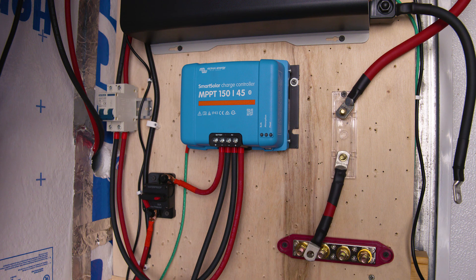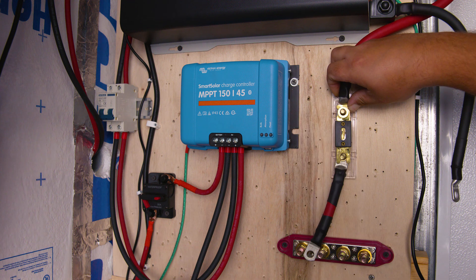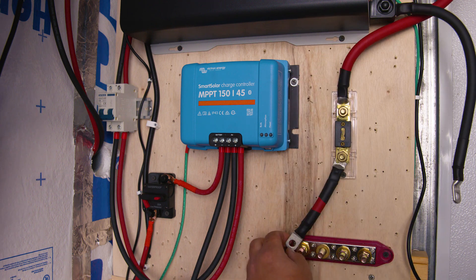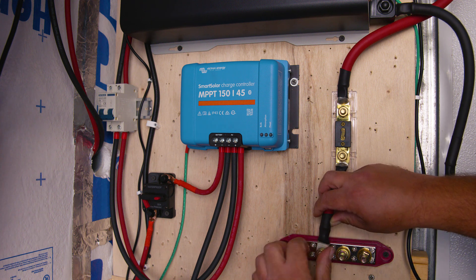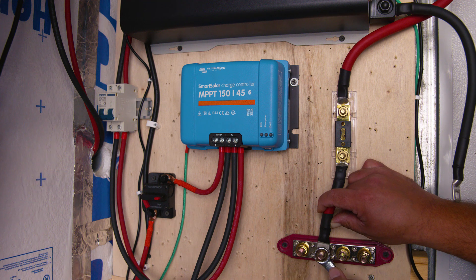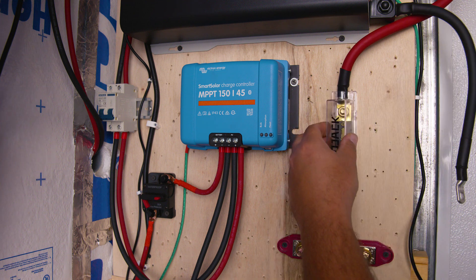We'll leave links in the description. You can also check out our video on how to install a solar system for the first time — we cover different ways to cut, crimp, and place heat shrink tubing on wires and lugs. Now we're ready to install our fuse. Pro tip: once you feel it tight, that's good enough — you never want to over-tighten and turn a small job into a big job. Always verify with your owner's manual or manufacturer's specs for specific torque for your particular system.